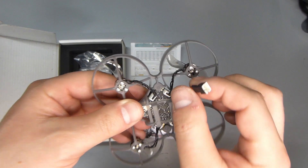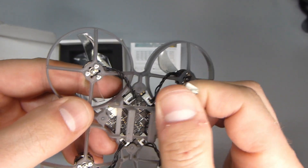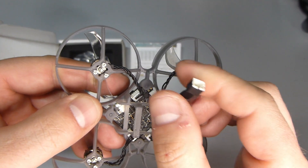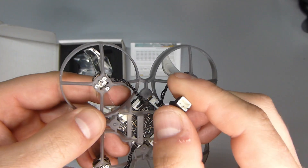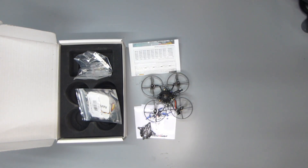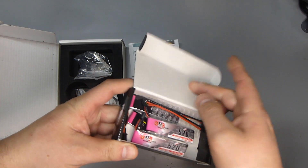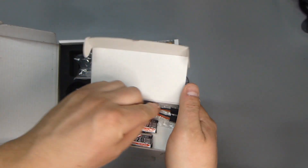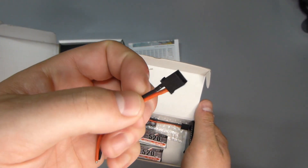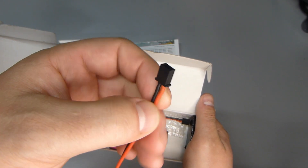I probably need to change out this connector — I'd like to go towards a different connector. Let me dig it out. So this is the one I'd like to use — I've had these for a long time. Here's the connector I'd like to solder on there, a little more beefy, probably a little more oomph to it.